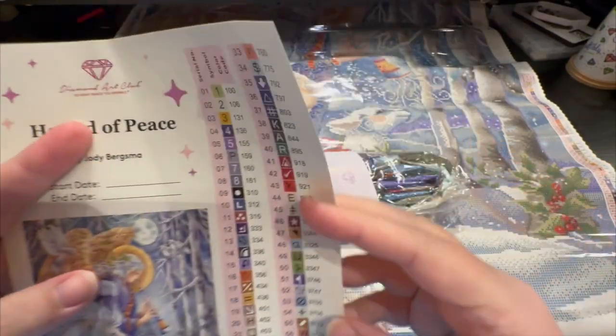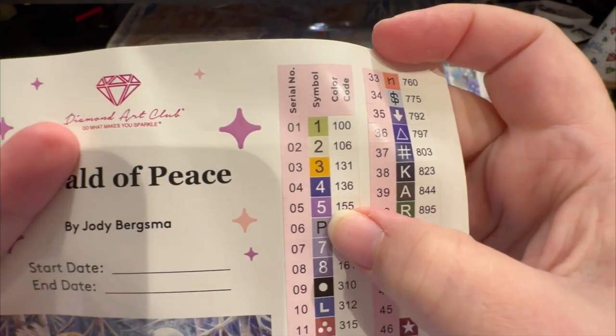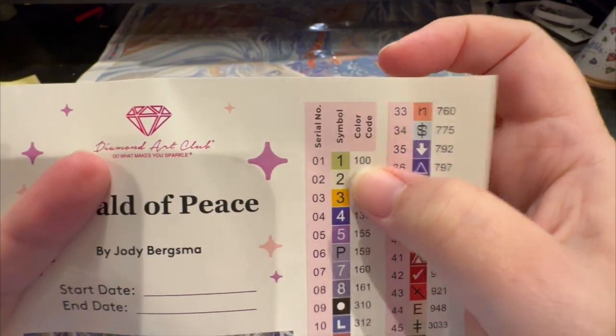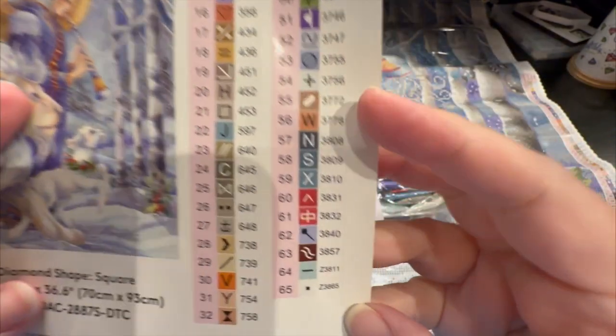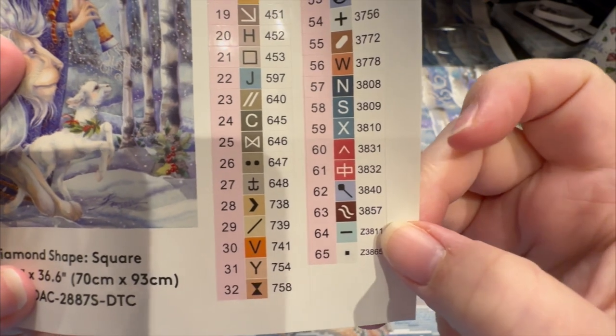Anything below 150 is going to be an AB, so this has one, two, three, four ABs. And then it has two fairy dust drills down here, because anything with an 'L' designation is more like a crystal, and anything with a 'Z' is a fairy dust — absolutely gorgeous.